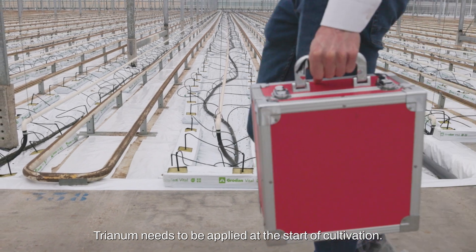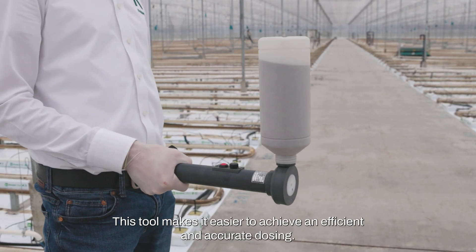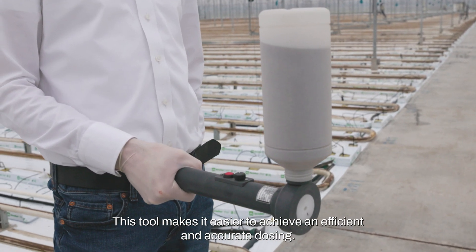Trianum needs to be applied at the start of cultivation. Planting hole treatments can be done with the Trianum G tool, which makes it easier to achieve an efficient and accurate dosing.